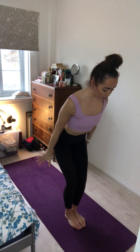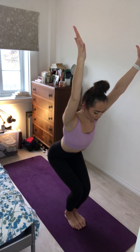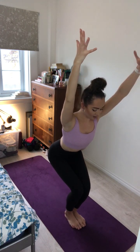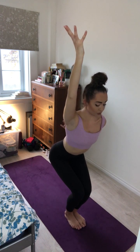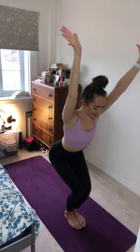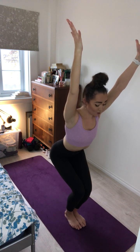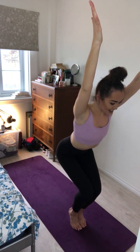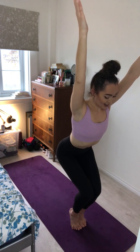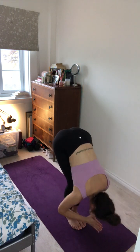On your next inhale, sit the hips back, reach the arms overhead for Utkatasana, chair pose. Really squeezing the thighs together for stability. Drawing the belly in, drawing the shoulders down away from the ears and reaching the hands to the sky. Inhale and exhale. One more breath here. Option to lift through the heels. Inhale and exhale, lower the heels, fold the body forward.